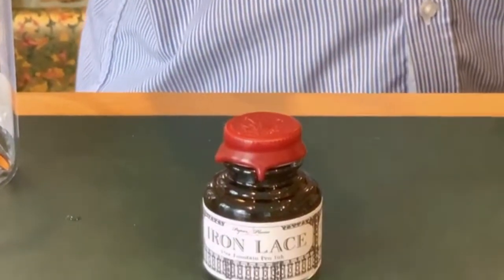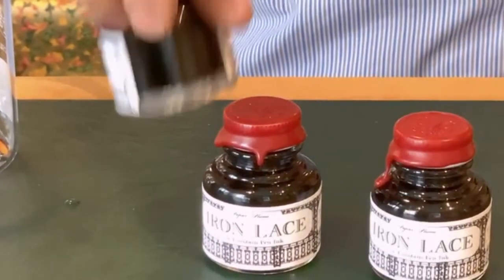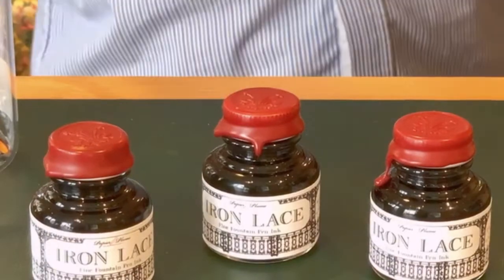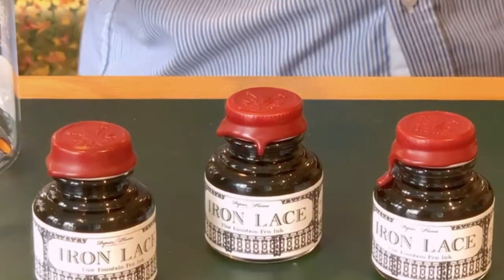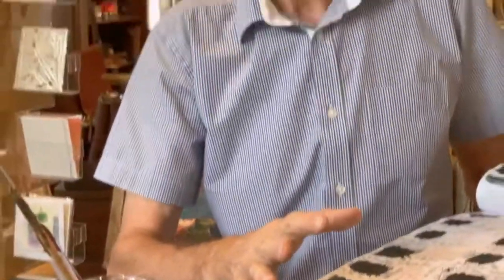Black was too black, and our gray might have been too gray. So we are trying to create an in-between — something that will not be too pale for the extra fine and fine nibs, and something that will be dark enough, but not black, with a little twist of character.